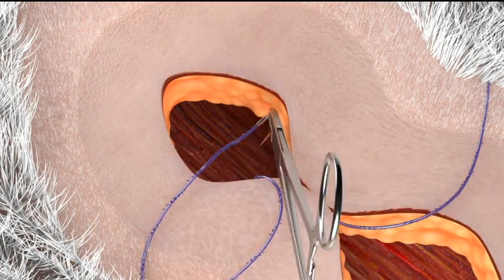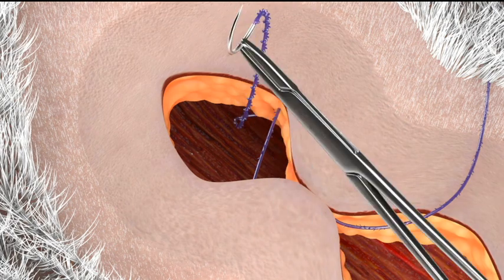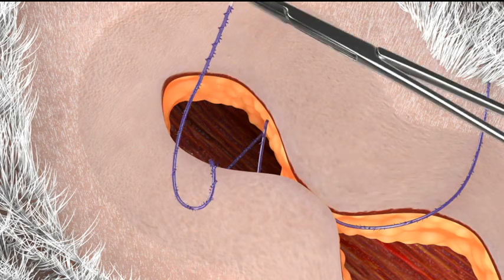You then proceed with the closure by running one arm of the Quill device in a simple running fashion through the same tissue plane. You will notice the even distribution of tension with this technique.